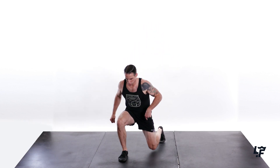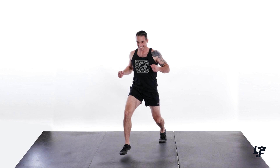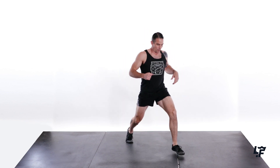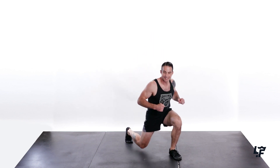All right, here we go. Lunge-offs. 1, 2, 3, 4, 5, 6, 7, 8, 9, 10. Feeling the burn, starting to get that sweat going. Other side — 4, 5, 6, 7, 8, 9, 10. Nice.